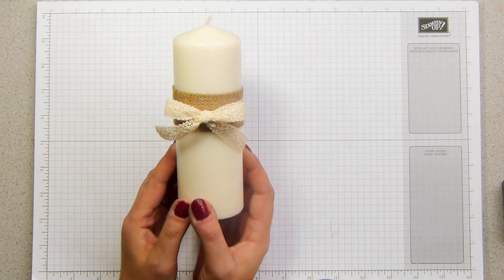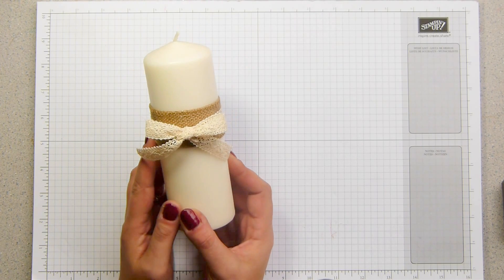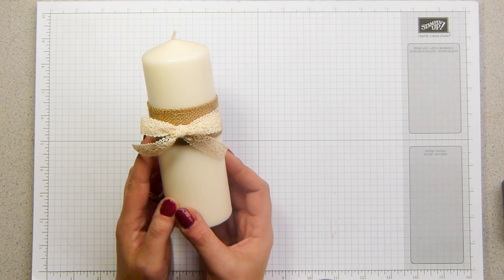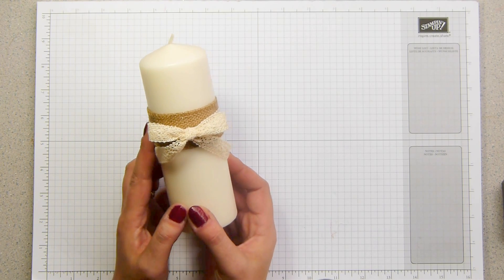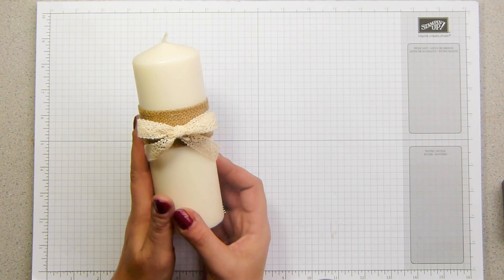I want to say here right now at the beginning of the video: do not ever light a candle that has got decoration on it. It's a fire hazard. And if you're going to make this and give it as a gift, please do put a tag, a label or something in there that says to your recipient that the decoration is for decoration purposes only and to remove it before lighting. You just don't want your friend's house to go up in flames.